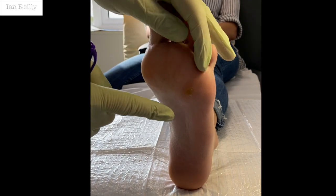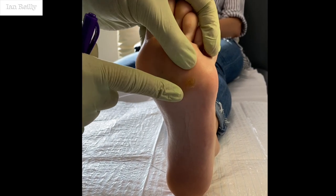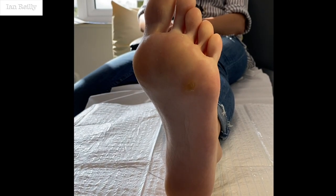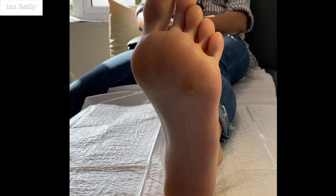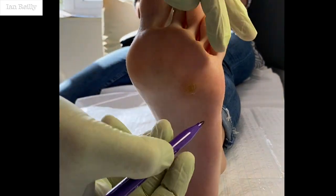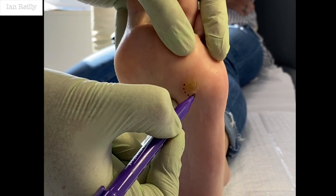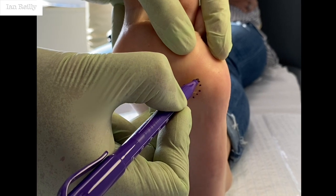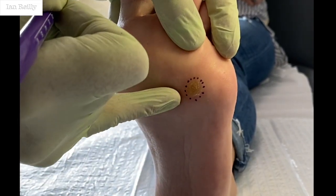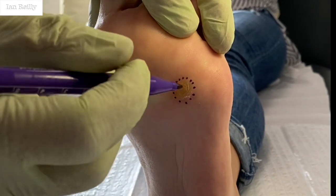This young lady has got a really rather nasty verruca cum corn here, and I think it's really more a verruca that's turned into a corn. So there's our lesion — we're going to take this out at about this size. It's been here for about a year, really quite sore. She has tried various topical remedies, so we're going to cut it out and let it heal in by secondary intention.